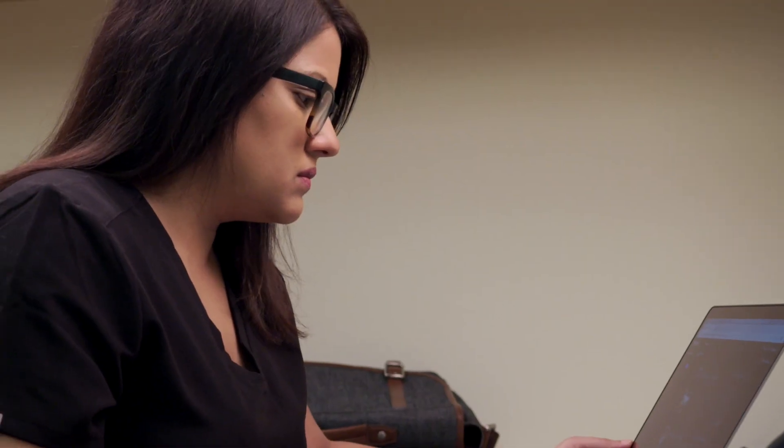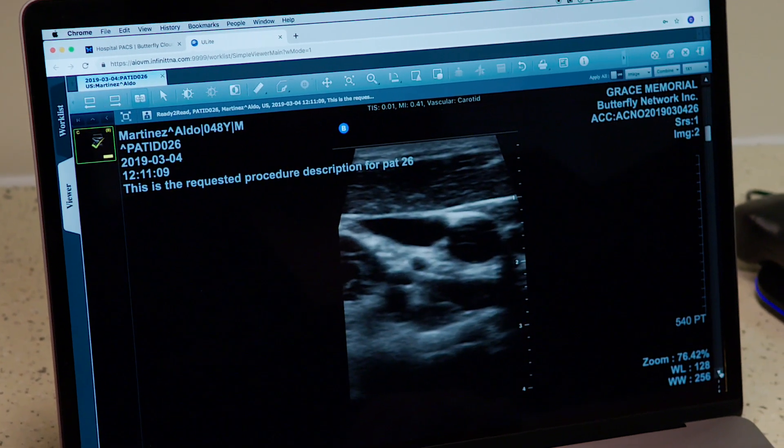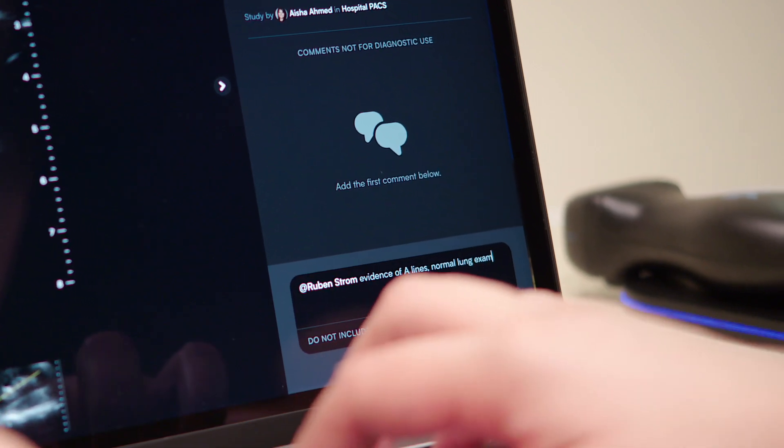Want to connect to your hospital? No problem. Configure your cloud so studies push automatically to your pacs. With the Butterfly Cloud, collaboration is seamless.